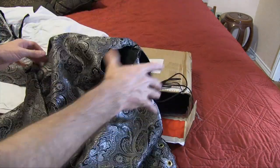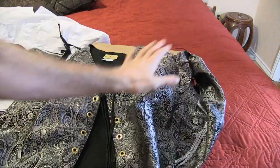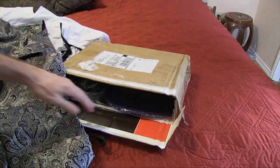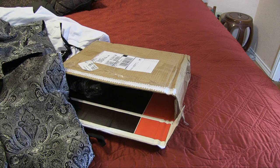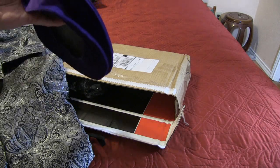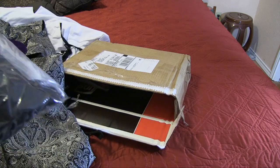There may be a couple more pieces. This here is the floppy hat I bought with it — it's kind of a crushed velvet hat.